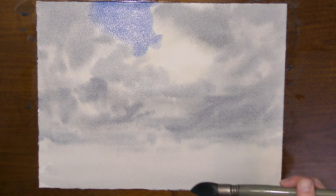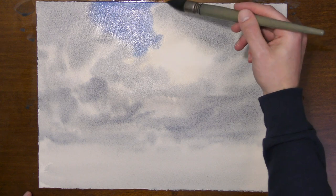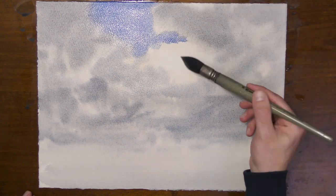I think this is maybe the most fun part about painting the sky — adding these dark blues in. Hey everyone, today I'm gonna show you how I like to paint clouds.